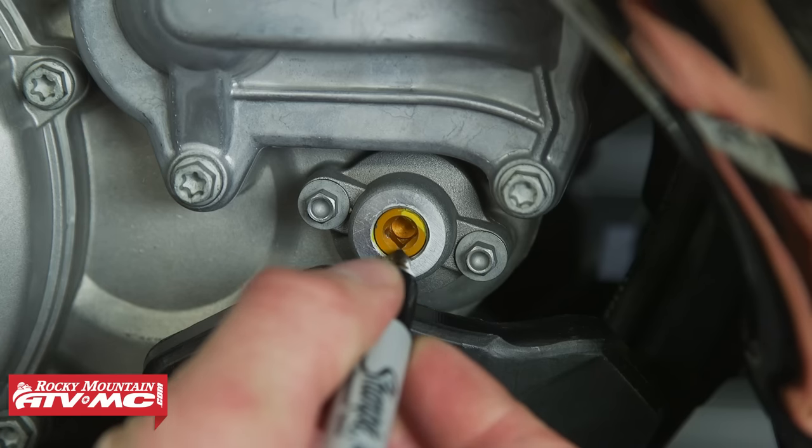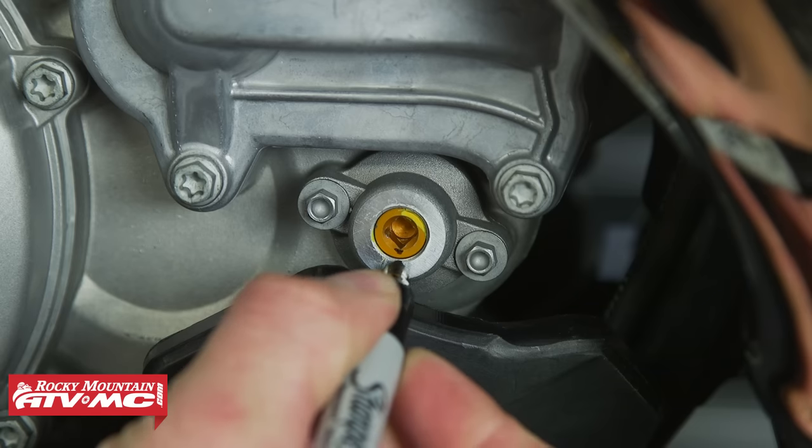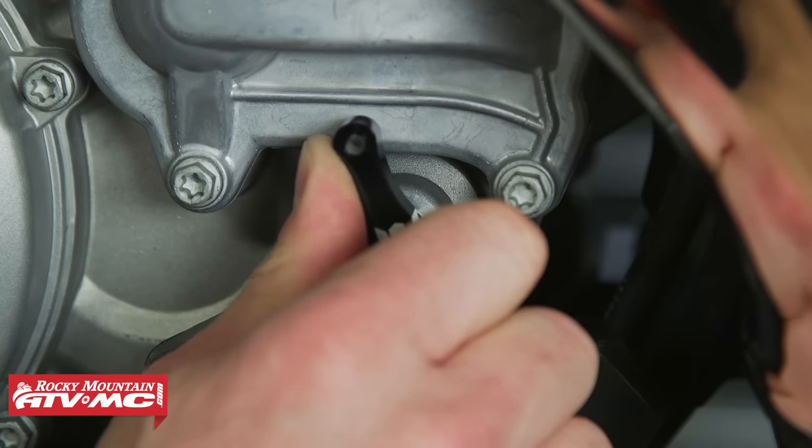What's up guys, I'm Charles with Rocky Mountain ATV/MC. Today we're going to give you guys a closer look at how to adjust your power valve on your KTM, Gas Gas, or Husqvarna two-stroke dirt bike. It's simple to do, but before I show you how, I want to give you a brief theory on this so you understand what we're doing.